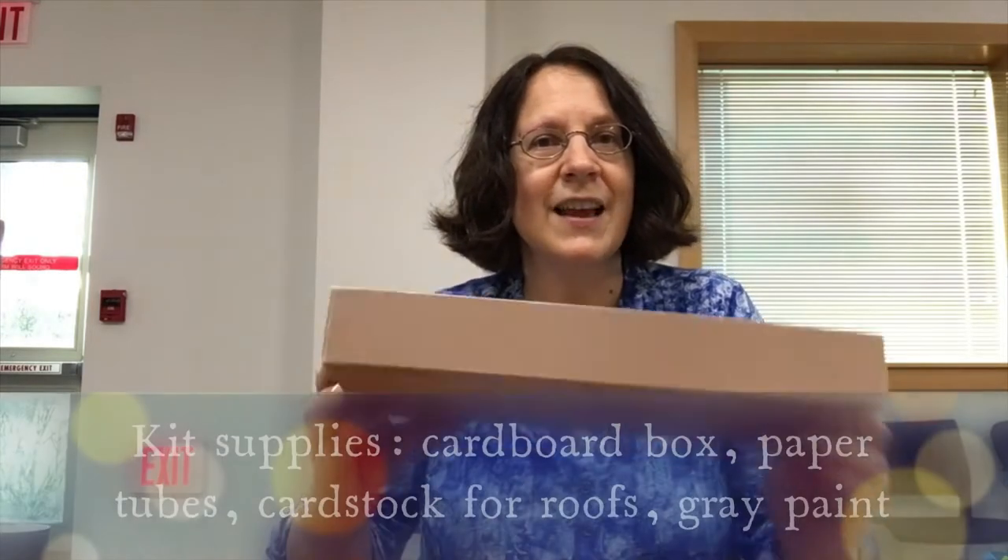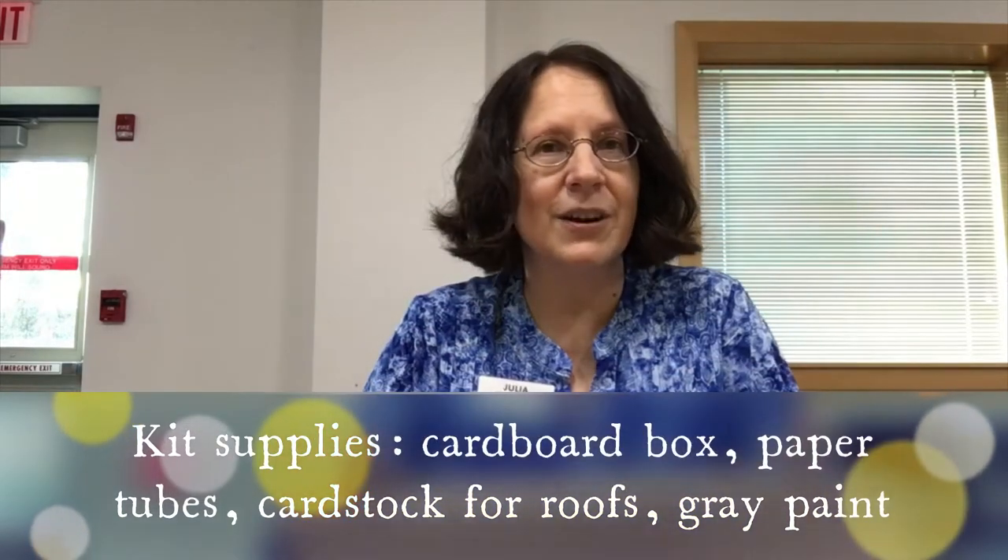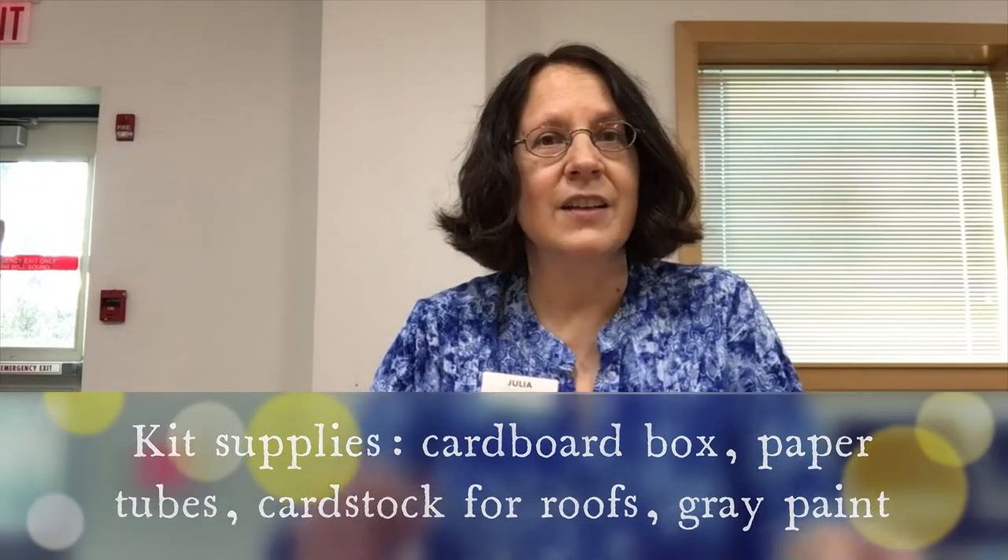You will receive a box, and these are repurposed boxes so they are all a little different, different sizes. I will try to match the sizes of some of the other parts to go more with the size of the box.